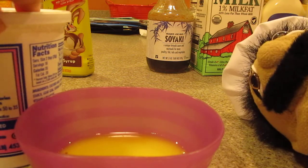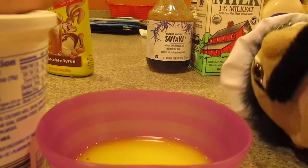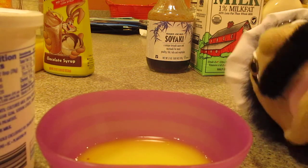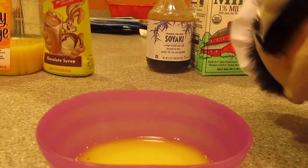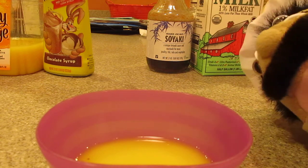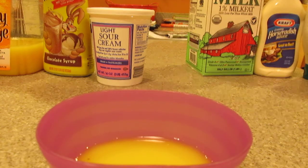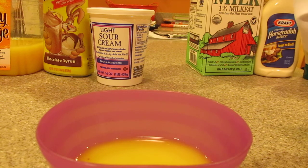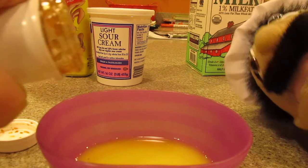Next comes the sour cream. Come on Jeff, pull it. Give me that. I see why — it's a new sour cream. Darn it, we'll have it later. Let's get the soyaki. Pour it in, just a little there.